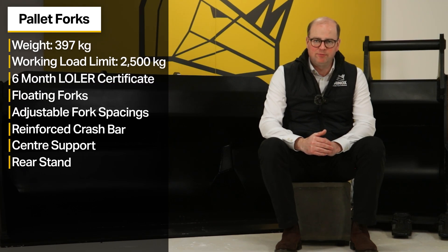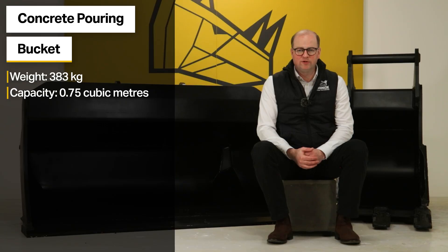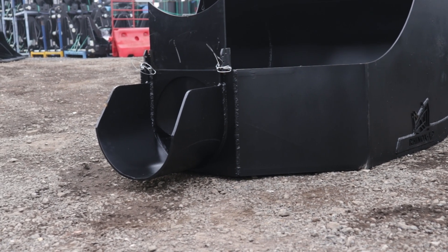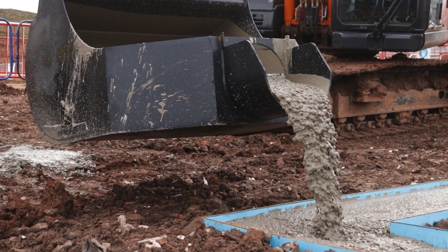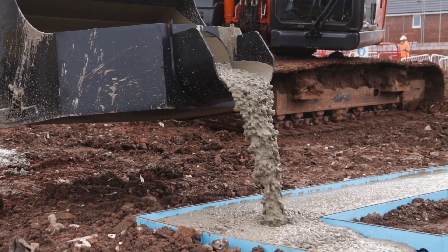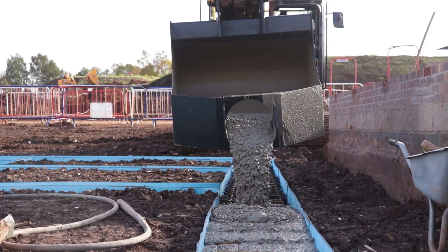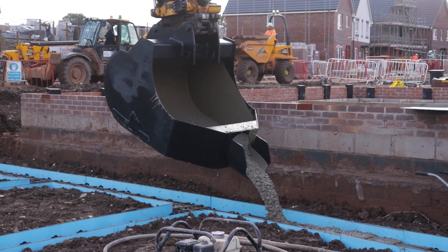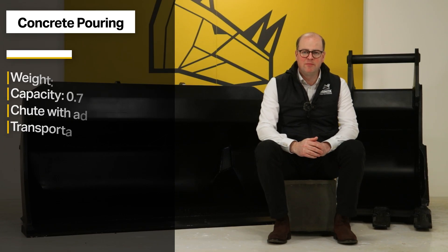The Rhinox S70 concrete pouring bucket weighs 383 kg and has a capacity of 0.75 cubic metres or 750 litres. It features a round chute with a gate designed to give you precision and control, enabling you to accurately control the pour and minimise wastage. The adjustable gate gives the operator control over their pour of concrete or other pourable materials into drainage trenches. The concrete pouring bucket also features transport hooks, making it easy and safe to move around site.